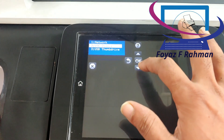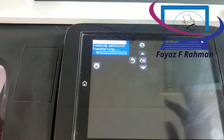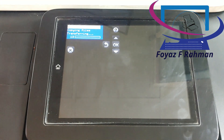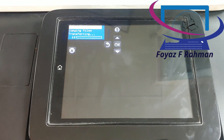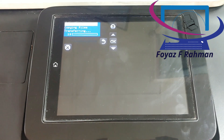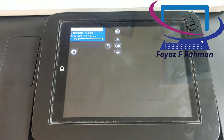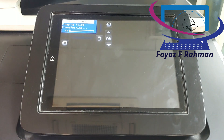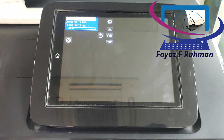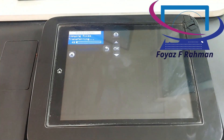Use the arrow buttons to navigate to Administrator and then select OK. Navigate to Download and then select OK. Navigate to USB thumb drive and then select OK. Navigate to the BDL file and then select OK. The firmware copies to the printer. The process might take up to 10 minutes. When the transfer is complete, a message displays on the control panel. Remove the USB flash drive.